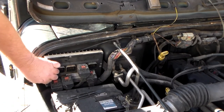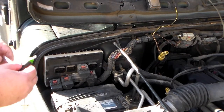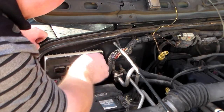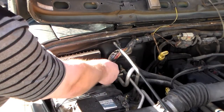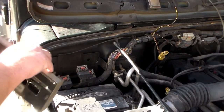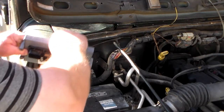For safety, you might want to disconnect the battery, because if you smack the Torx while taking it off it could spark. And there's the old one. We just take our new one and put it right back in.